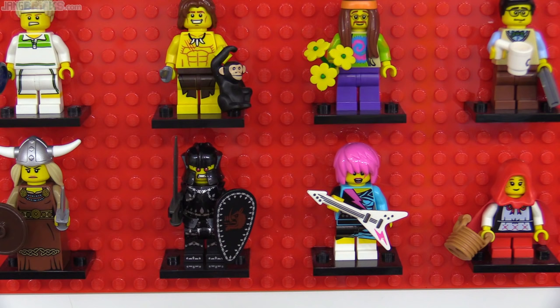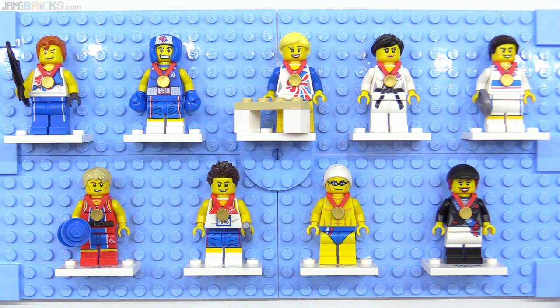Team GB was released only in the UK to commemorate the 2012 London Summer Olympic Games. It remains the smallest series with only nine figures, but its limited production really bolstered its collectability and value on the secondary market. The real Team GB would earn 29 gold medals that year.